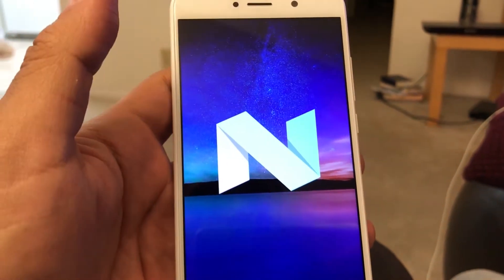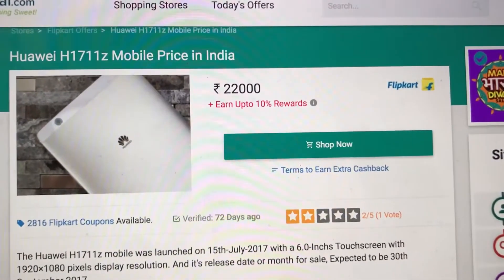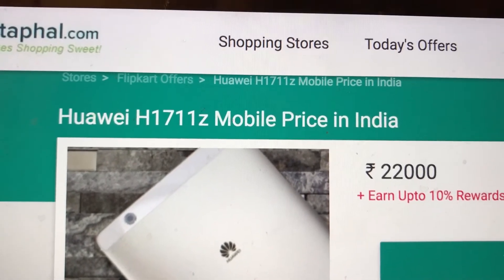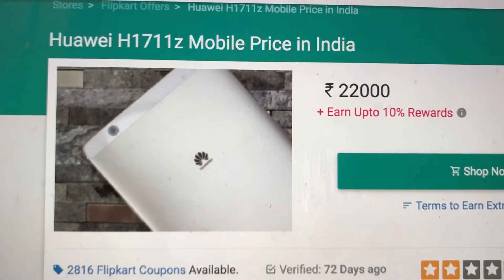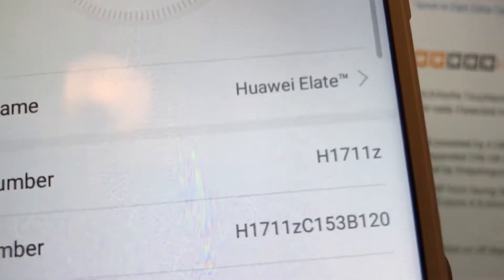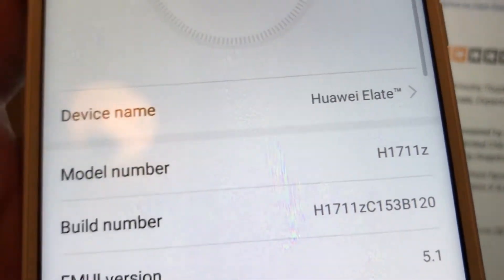Android Nougat — this is what it comes with. I found some information about this Huawei. The model I have here is H1711Z, which appears on the phone. Let me show you — you can see it right here, H1711Z, that's the model number.